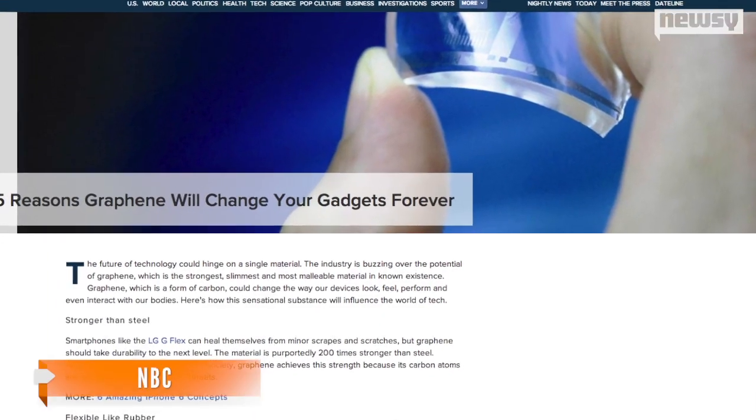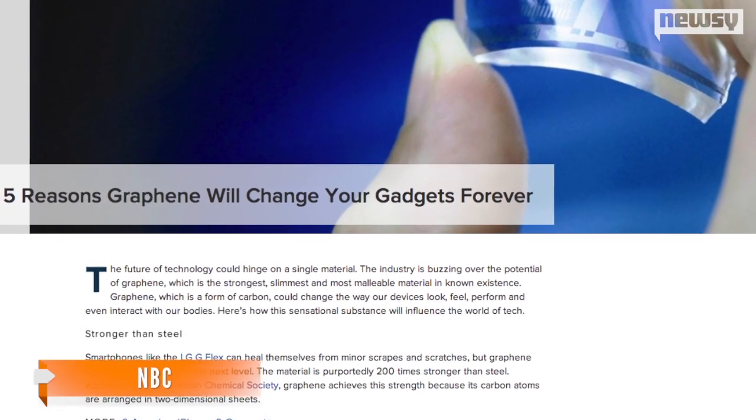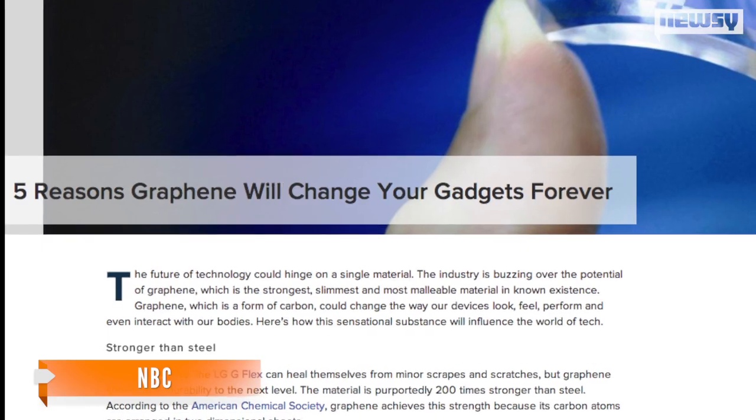Supercaps are currently manufactured with graphene, a form of carbon that's strong and malleable, but also expensive. Some engineers now believe that just heating up hemp could create carbon sheets that could replace graphene in batteries' construction.